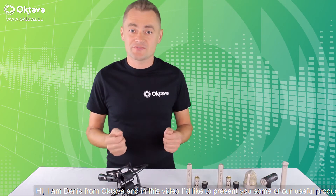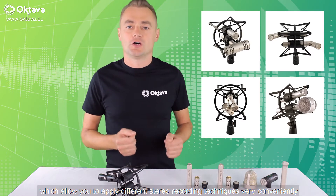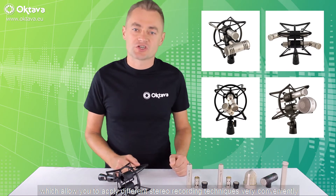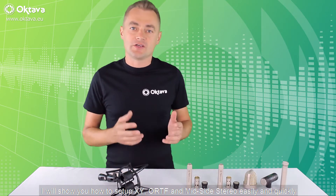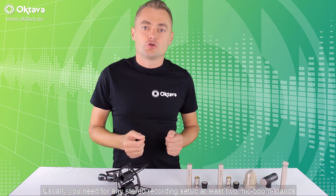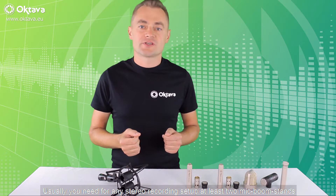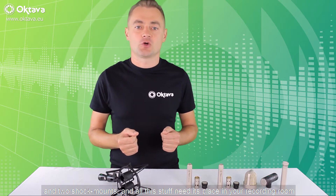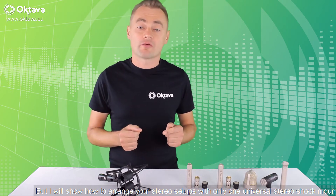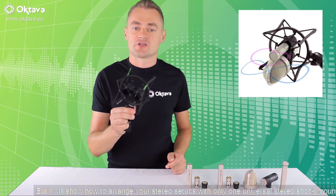Hi, I'm Denis from Octava and in this video I'd like to present some of our useful products which allow you to apply different stereo recording techniques very conveniently. Usually you need at least two microphone boom stands and two shock mounts for any stereo recording setup, and all this stuff takes up space in your recording room. I'll show you how to arrange your stereo setups with only one universal stereo shock mount.